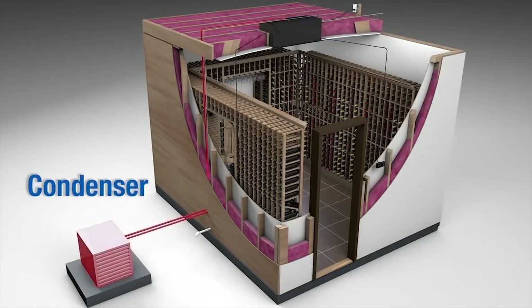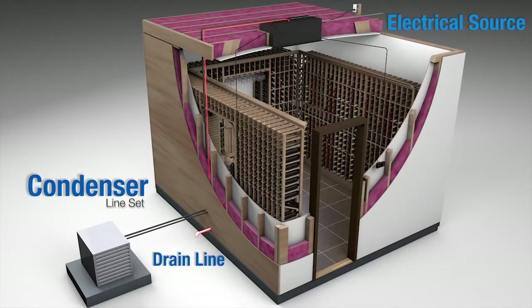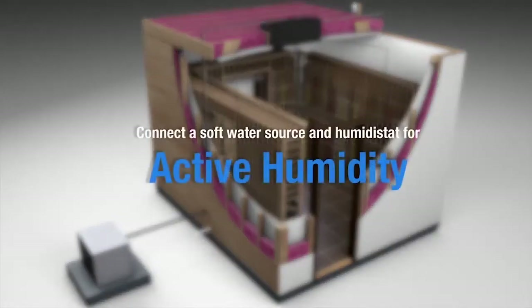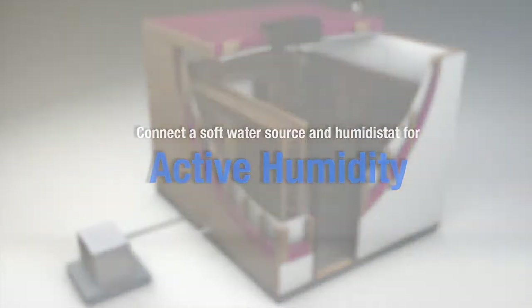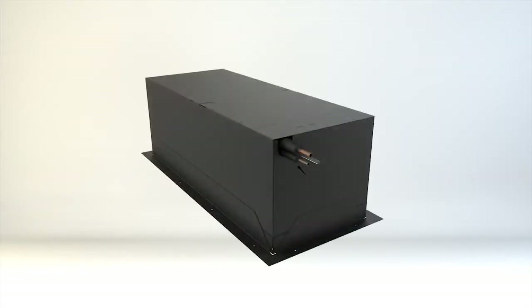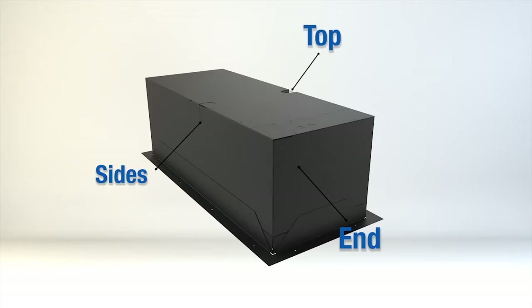There are five components that need to be connected to the evaporator unit: the condenser refrigerant lines or line set, the electrical source, the condensate drain line, the controller, and the bottle probe for measuring liquid temperature in the cellar. If the unit is equipped with the active humidity option, you will also need to connect a soft water source and the humidistat tap. The unit comes with the line set stubbed out of the short side from the factory, which eliminates the need for brazing inside the unit. There is also additional access from the top and each of the long sides.